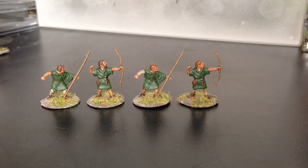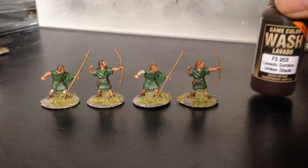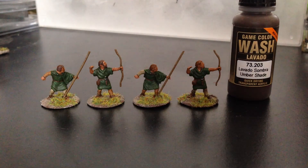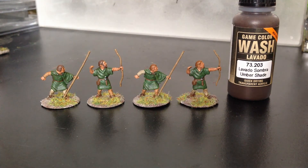Then I just gave the whole figures a wash over. It was a Vallejo wash — the Vallejo Umbershade. I think it's quite close to the Games Workshop Agrax Earthshade wash, but I thought I'd try this one out on these guys just to see how they came out.